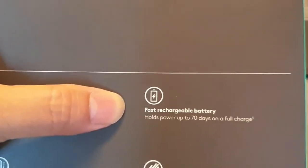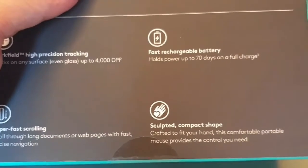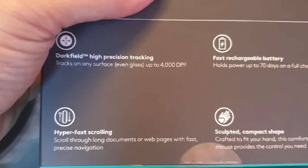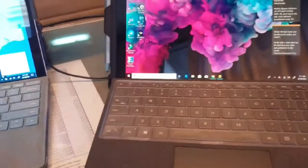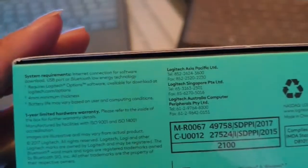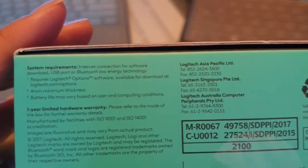The battery lasts up to 70 days, it's portable, and it has hyper-fast scrolling. That's the main reason I bought it — I was going to get the Surface Pro mouse, but this is a better choice because the Surface Pro mouse can't control multiple computers at the same time.